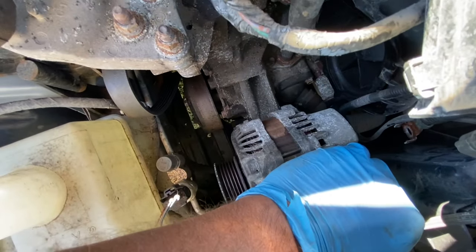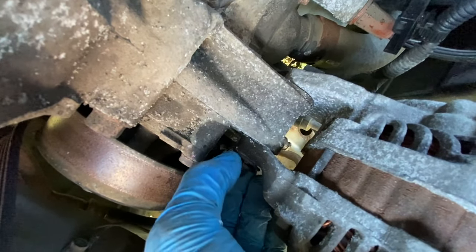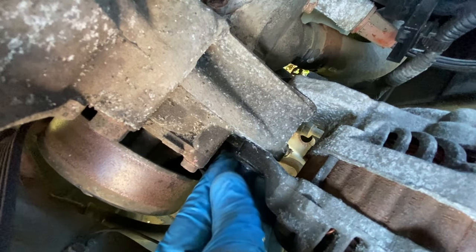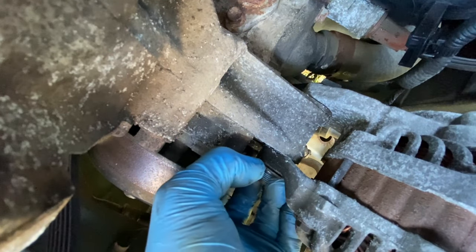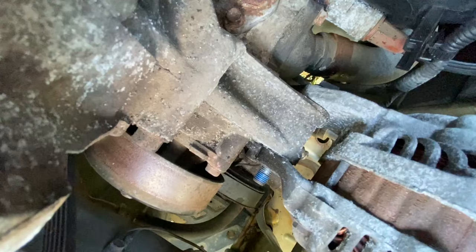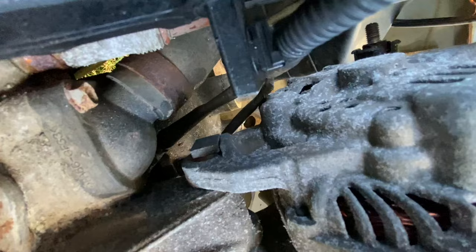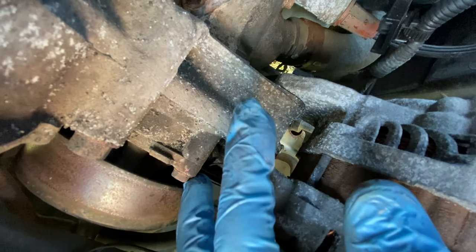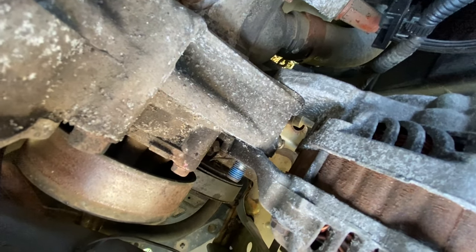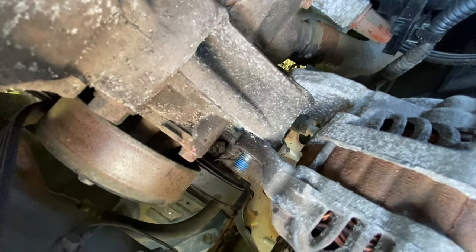Now gently push this forwards as far as it'll go without bending anything — see, that gives you access to this bolt. This is the hard part. There was a washer there and another washer, so get these off. Spray WD-40 all over this. On this side it's like a square shape, so you don't need to hold it with a wrench. We're going to tap it with a hammer and push it out. If you're worried about threads getting wrecked, put the nut back on just flush and then tap it.